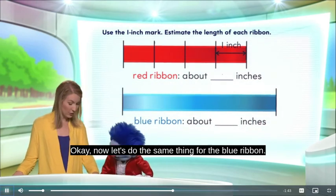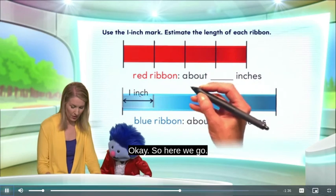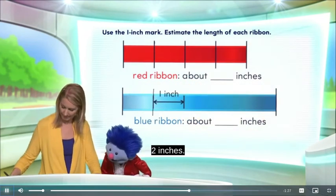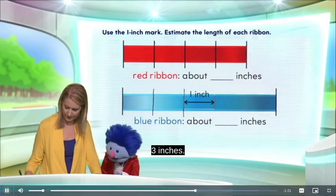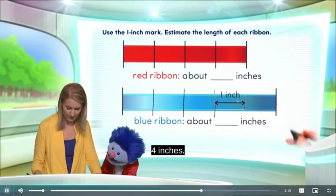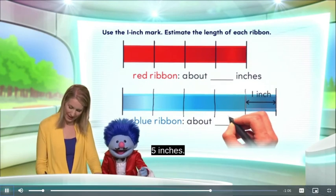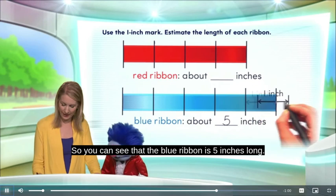Now let's do the same thing for the blue ribbon. I'm going to move my one-inch mark over here. Will you count with me, please? Sure. So this is one inch, two inches, three inches, four inches — and look at that, I think we can squeeze one more in there. There it is: five inches. So you can see that the blue ribbon is five inches long.